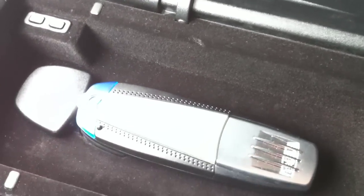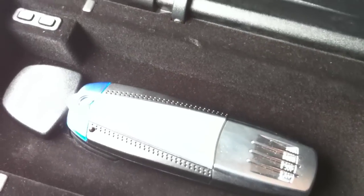That means any car that gets this little piece will have Bluetooth for the phones, but any car that doesn't have it won't have Bluetooth for the phones. Guess what?